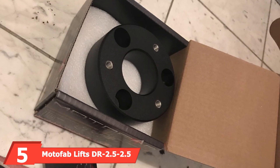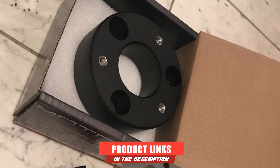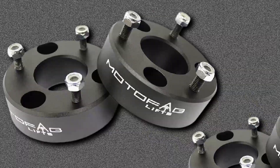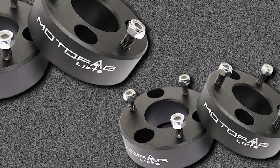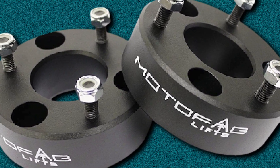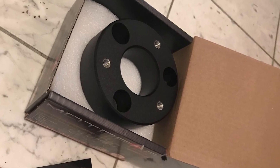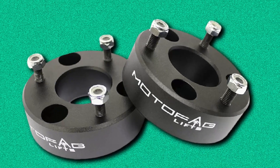The number 5 position is held by the Modifab Lifts DR2.5 2.5-Inch Front Leveling Lift Kit. If you need to lift your pickup's front end by more than 1.5 to 2 inches, you're going to love this kit. It offers seriously impressive lift, raising your front end by a true 2.5 inches. Suitable for use on Dodge Ram 1500 models, this kit includes CNC machined billet aluminum parts, then powder-coated black to protect against corrosion and perfectly match your Ram's factory suspension. You'll get a pair of billet aluminum lift spacers plus everything needed for easy installation in just 1.5 to 2 hours, along with a lifetime warranty.